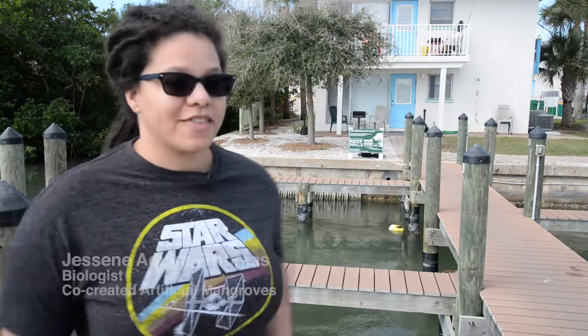We're here because of the seawalls that are back there. These seawalls we put up in October, and I come back every two months to just look at the biodiversity and keep checking them out and see how they're doing.